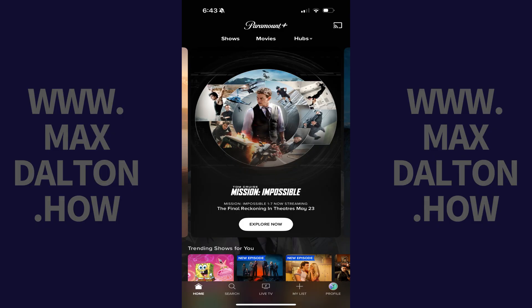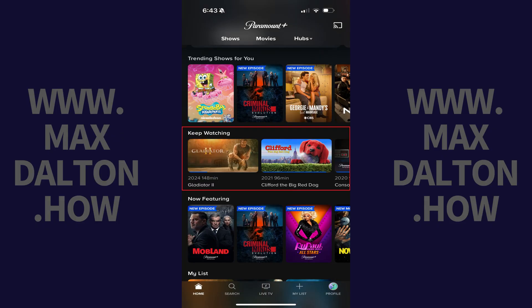Step 1. Open the Paramount Plus app on your iPhone, iPad, or Android device, and then swipe down to the Keep Watching section.